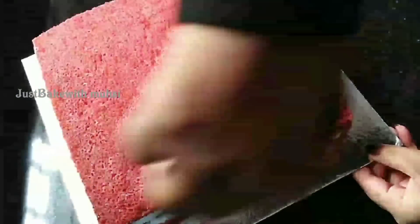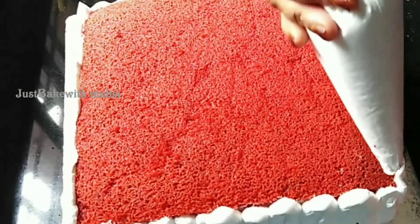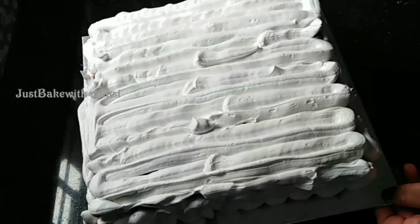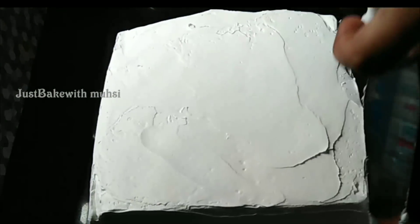Put the first layer into place. Cover the cream on all sides of the cake. Use a palette knife to clear the cream on the surface. Make the process smooth and even all around. Now the cake is clear — set it in the fridge.